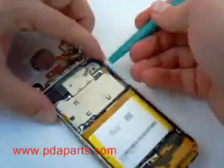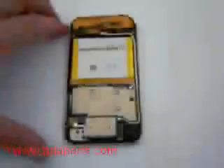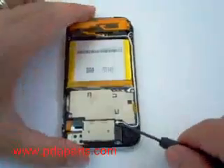There is a ribbon still connected that you will need to pop up. There are three antenna cables that need to be removed. They are held on by glue so it might take a little effort to pry them off carefully.